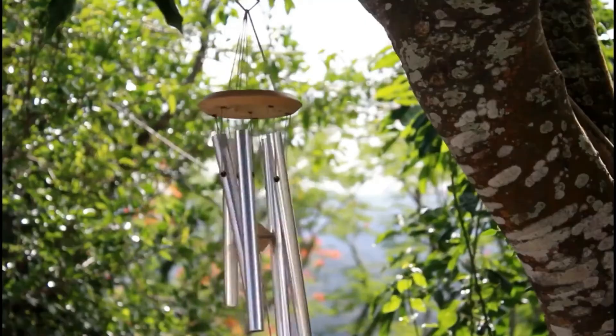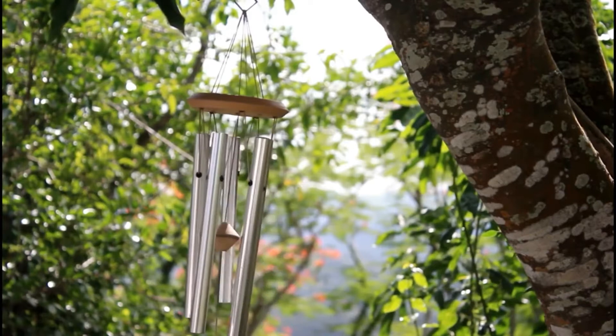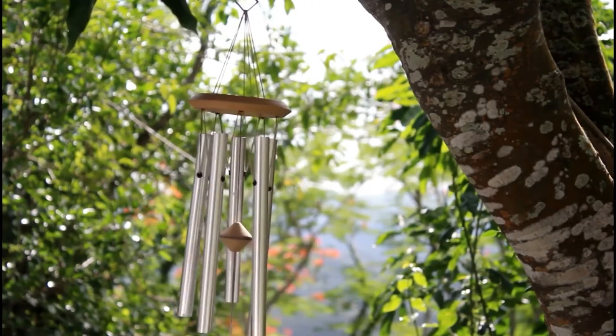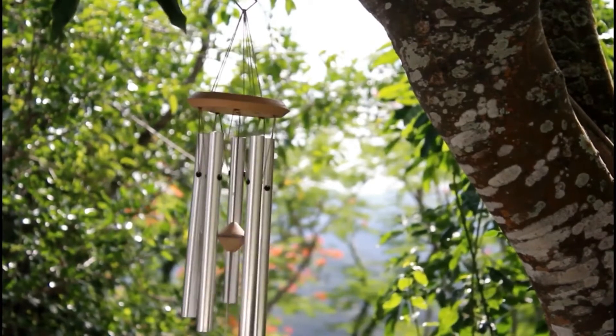...woh hai wind chimes. Yeah guys, wind chimes — yeh Vastu Shastra ke anusar wind chimes bahut achha hai. Vastu Shastra ki baat nahi karoongi, woh ek vast subject hai, but meri jo baat hai woh yeh hai ki wind chimes apne room ko decor karne ke liye bahut achha hai, aur usse jo sound create hota hai, woh sound personally mujhe bahut zyada pasand hai.